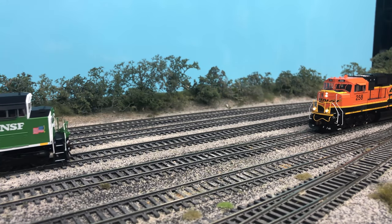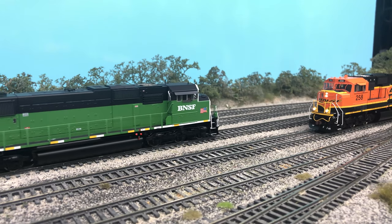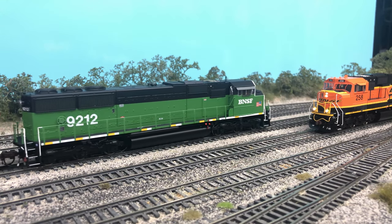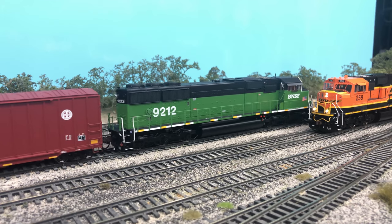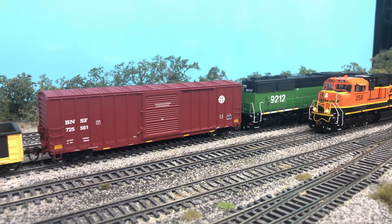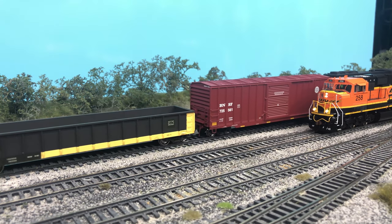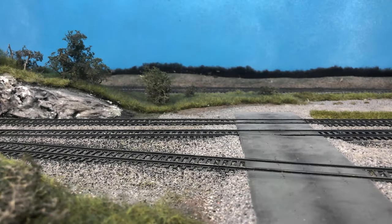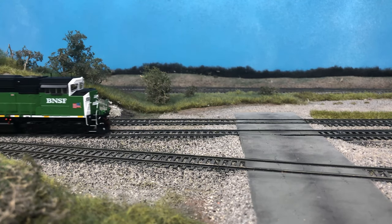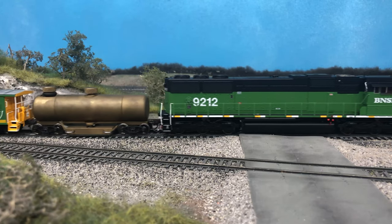The SD60 followed the unsuccessful release of the SD50. While there were no major changes in external appearance between the two models, the main improvement of the SD60 was the prime mover, swapping over to the EMD-710. The original SD60 was considered a much better machine, boasting 300 more horsepower with better fuel efficiency. The SD60 also improved several problems that plagued the SD50, like the prime mover and electrical problems that almost bankrupted EMD.